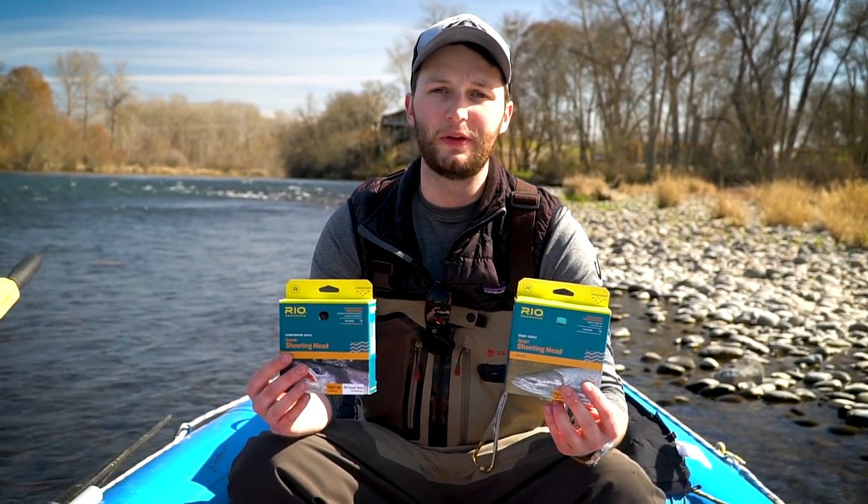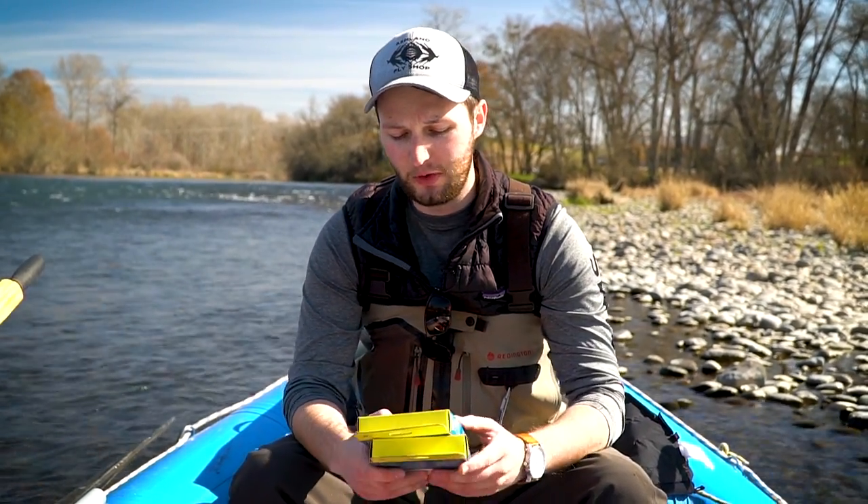Hey folks, Marcus here from the Ashland Fly Shop. Today we're out on the water and we wanted to talk about a topic that comes up quite a bit in the shop. This video is probably more geared towards folks that are learning how to spey cast and getting into the sport, but there will probably be a couple tips in here that everyone finds useful. Today we're talking about the difference between Skagit lines and Scandi lines. We'll have an overview here in the boat and then later on we'll go out on the water and do a little casting to show you the application of each line.